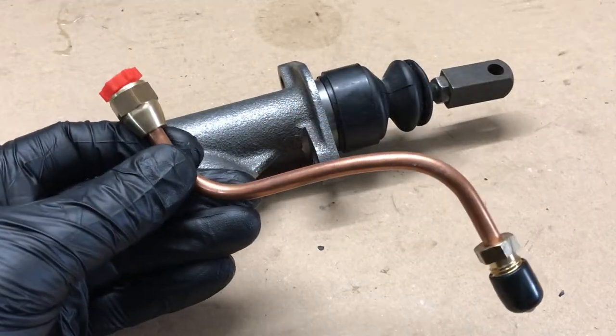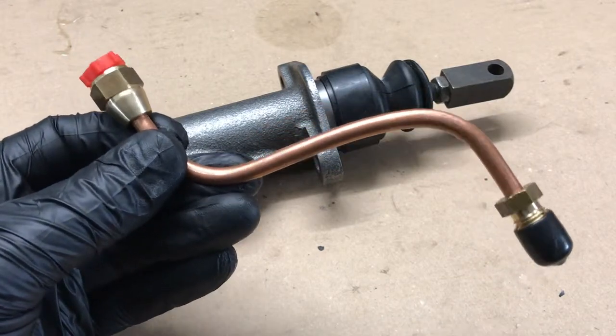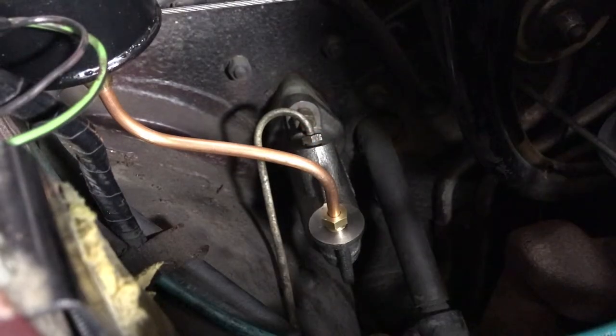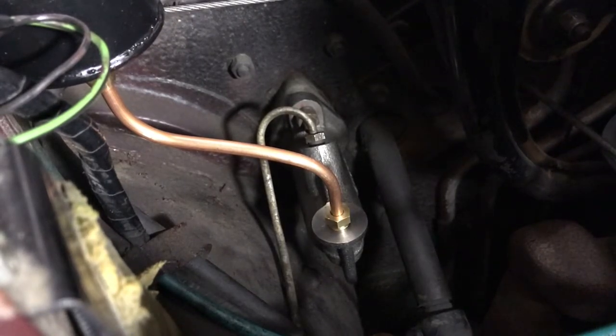Another thing I needed to get of course was a pipe to connect the master cylinder to the fluid reservoir, and here it is all bent into shape and ready to go in. That's the master cylinder back in the car with all the pipework connected. What we need to do now is to refill and bleed the system.